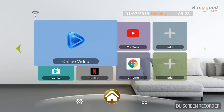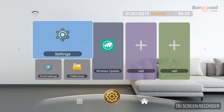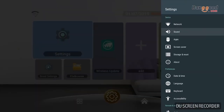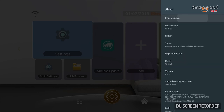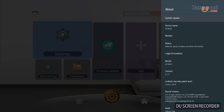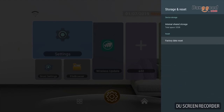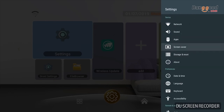Now let's check the settings for the Android system. V8 Max runs Android 8.1. You can get a clear view of the system version 8.1.0. We can also check the storage — the total space is 32 GB.